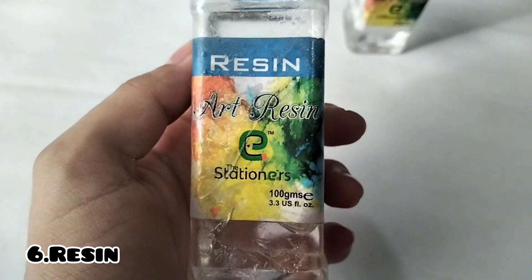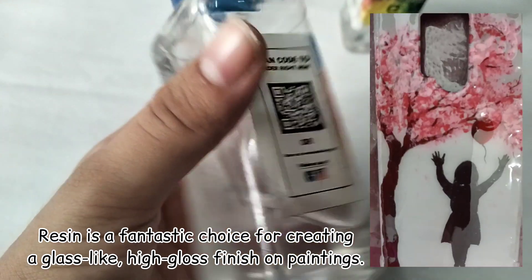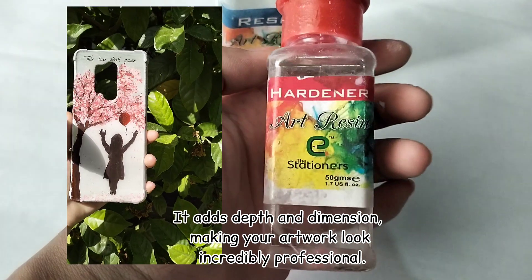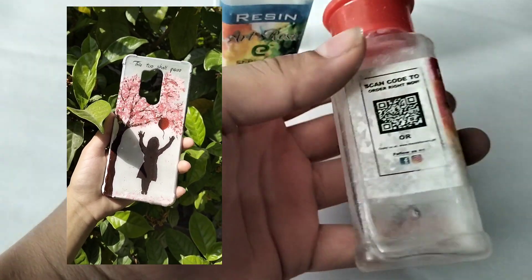Number six is resin. Resin is a fantastic choice for creating a glass-like high gloss finish on paintings. It adds depth and dimension, making your artwork look incredibly professional.